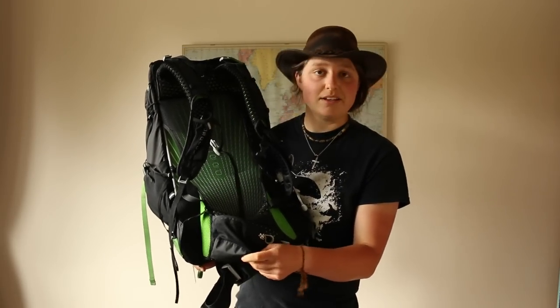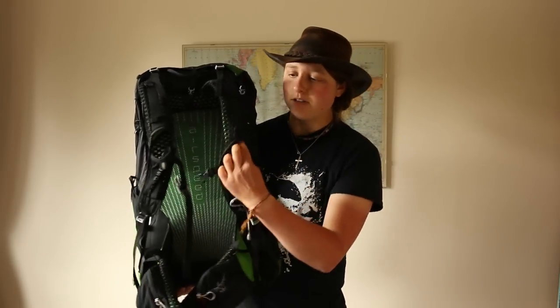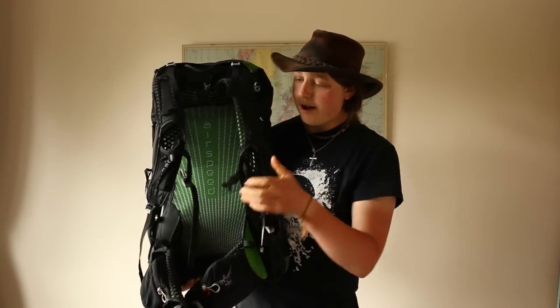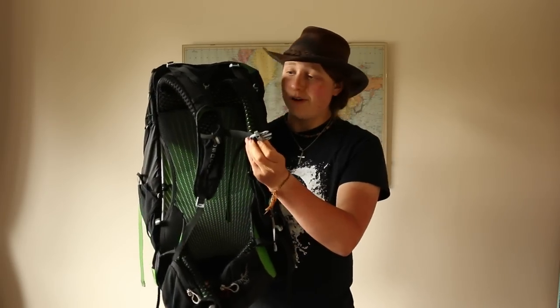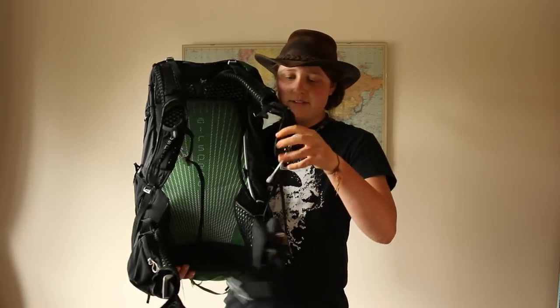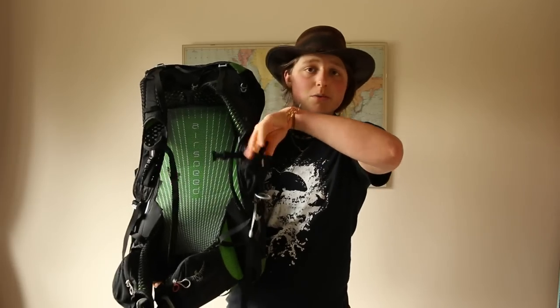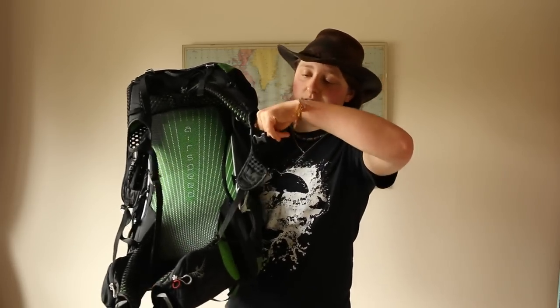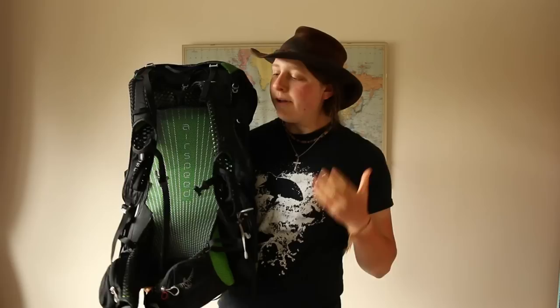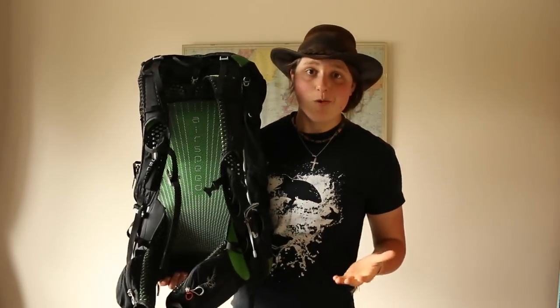Moving onto the shoulder straps — again you've got the exo foam, which is hollow for breathability. The sternum strap has a nice emergency whistle. It's adjustable at the top and at the side as usual. You've also got these two very stretchy mesh pockets on each shoulder strap. I use mine for my GoPro — if I fall over it will not fall out, it's fully secured, and yet it's really easy to access. I love that Osprey have kept these in on a lightweight pack, because they work so well.